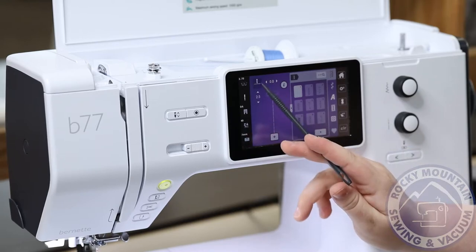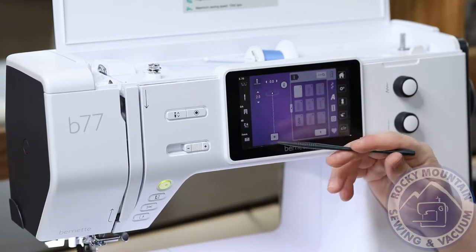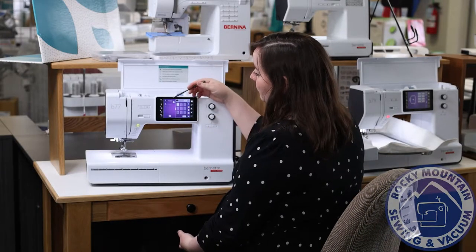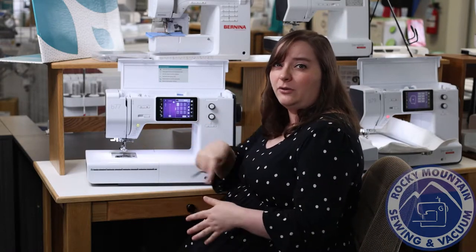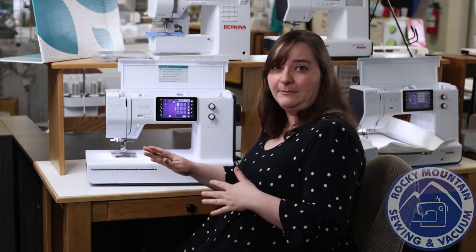It also has a toggle for when you stop sewing to set the needle up or down, which is a feature I use a lot. And it has an automatic pivot function, which makes it a lot easier as you're sewing — turning corners, going around a curve, any of those things that are kind of hard to manipulate with your fabric.